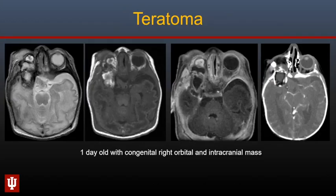Orbital teratomas are congenital tumors that have been rarely described. They are typically heterogeneous with fat components, calcification, and soft tissue components. In this one-day-old with a congenital right orbital teratoma, there is also a dysplastic appearance of the right globe.